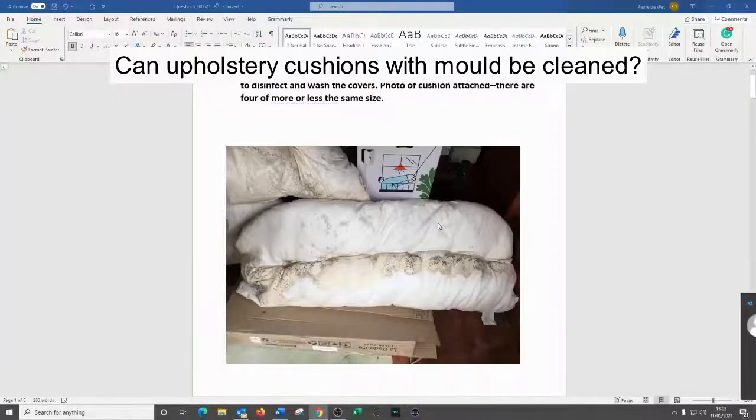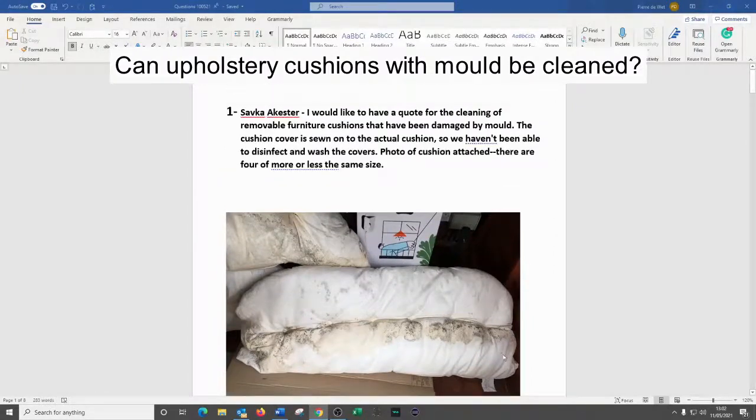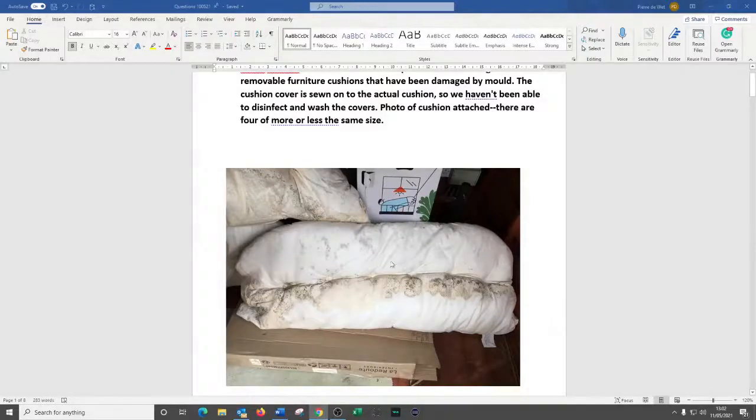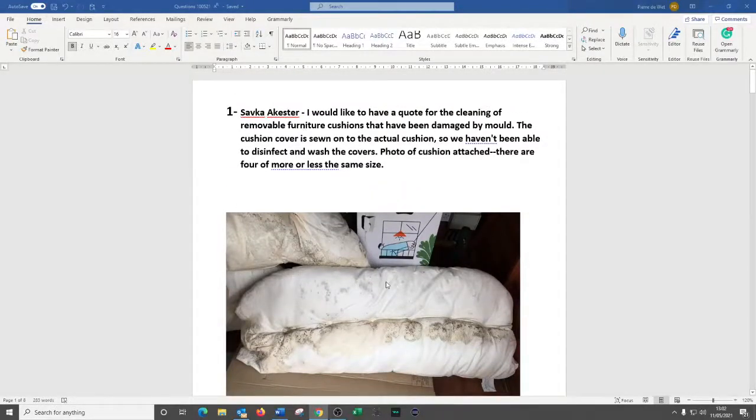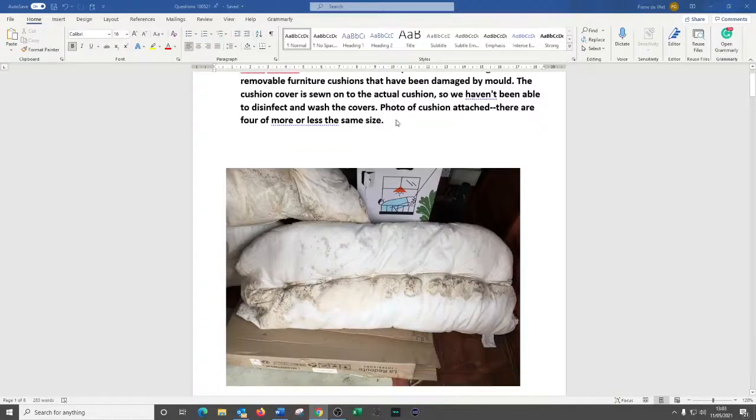Safka has asked if we can help with cushions that have been exposed to moisture and sadly have had bad mold growth on them. You can clearly see these are the interiors of the cushions. She asked how would you quote for cleaning removable furniture cushions damaged by mold — the cushion covers are sewn in so they haven't been able to disinfect or wash the covers. There are four more of these.